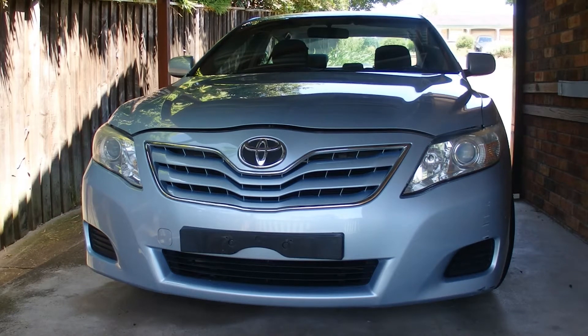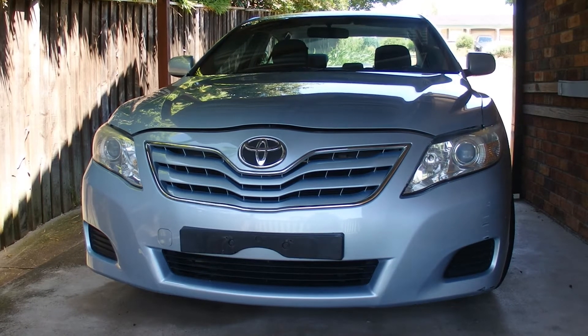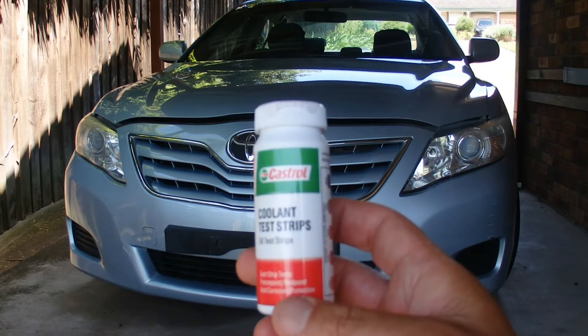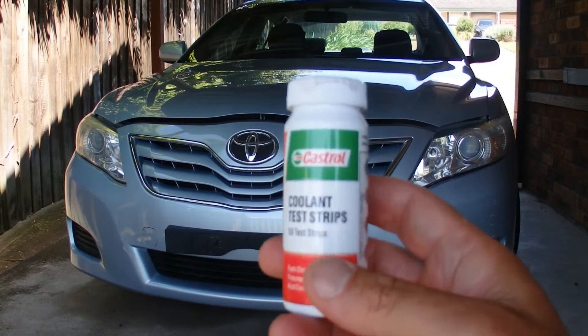Hello, you're looking at my 2010 Toyota Camry and today I'm going to show you how I test the coolant using a coolant test strip. These coolant test strips come in a little plastic bottle and there are 50 test strips inside. I'm going to use one of those test strips today.